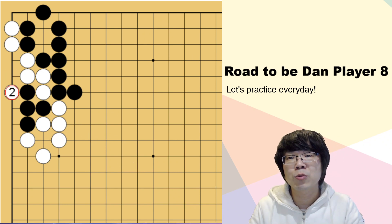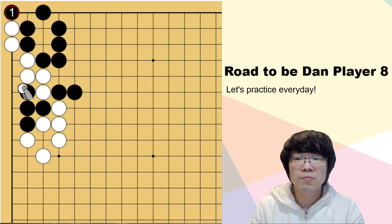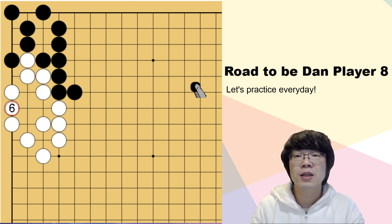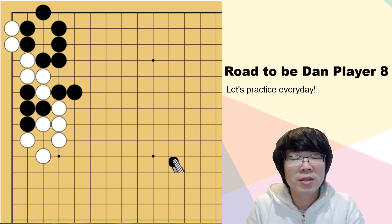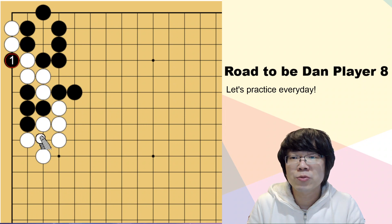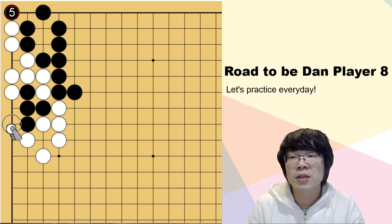You have to complete until now and then return. What about doing it from here? Even this - white doesn't really have to answer, because I can just give up these 2 stones. And when black captures, white is faster - black cannot do anything. How about this one? This one is also possible to read. When white captures, when black is surrounding, still white is faster. Black can't do anything.